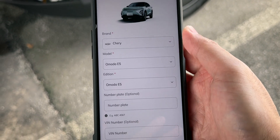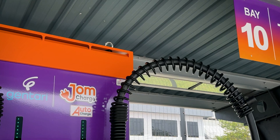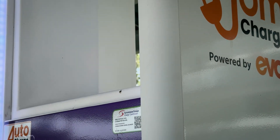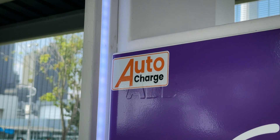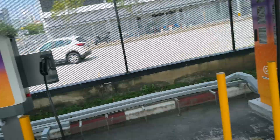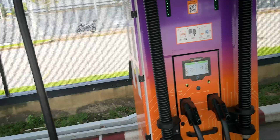The setup process is a little bit iffy from my personal experience, but to be fair it is only a one-time thing and you don't have to do it every time. At this moment, only DC chargers from JomCharge support the new Auto Charge feature — AC chargers do not have it yet. On top of that, only ABB and CAMPOWER chargers support Auto Charge. You can look for the Auto Charge sticker at the station, or more practically, just look through the app because it will show chargers that support Auto Charge.